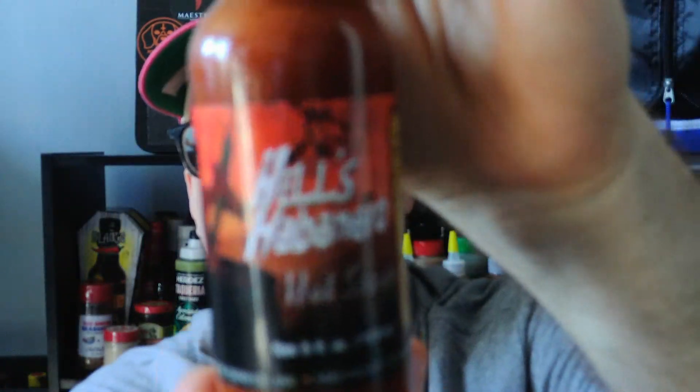It is from Braswell A.M. Braswell Jr. Food Company Incorporated in Statesboro, Georgia. Find them at Braswells.com. This is their Hell's Habanero Hot Sauce.